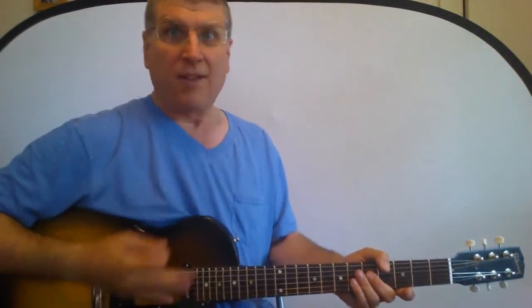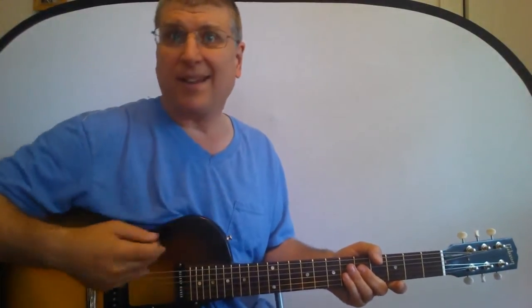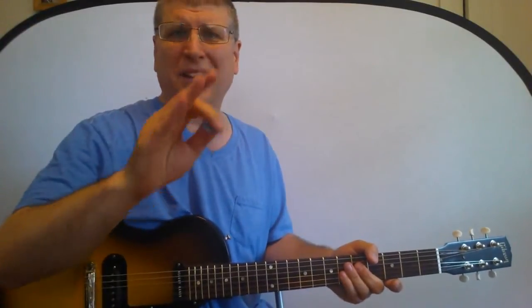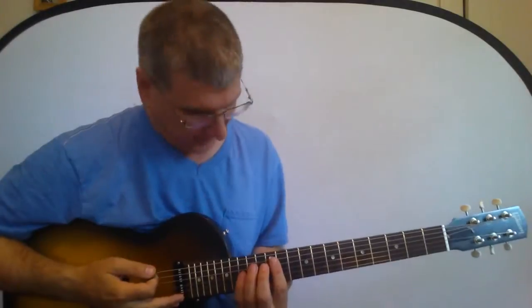Hey gang, today we're going to do the intro to Brown Sugar by the Stones. First I'll demo it, then we'll do the tuning, then we'll do the sound, and then we'll do the notes. Remember, the Stones are never about getting everything 100% perfect, so the feel is what's really important here.